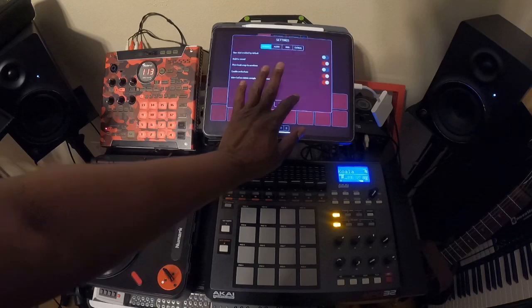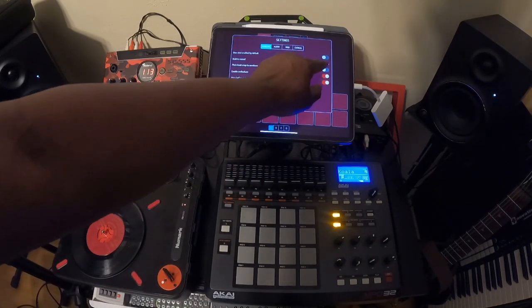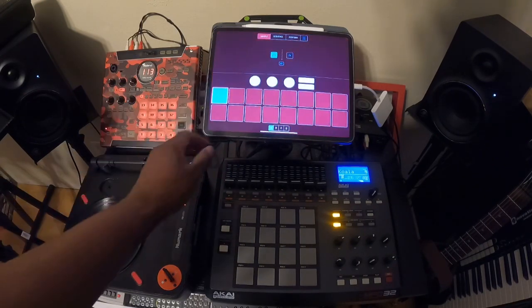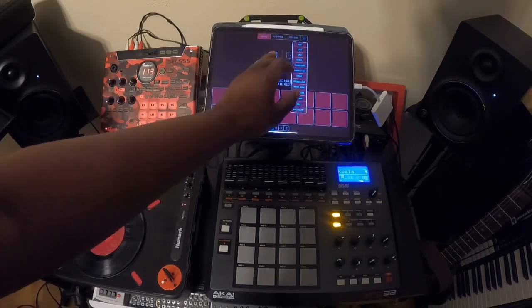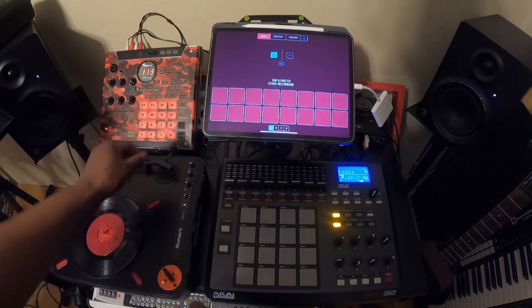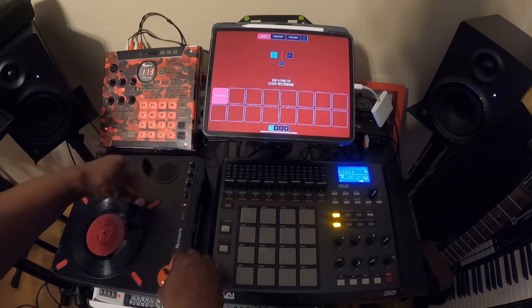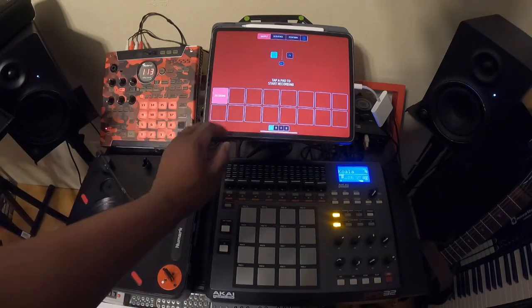Second, you want to check your settings. By default, the record is set to hold to record, meaning that as long as you hold down the button, it's going to record. I like to have it hands-free so I can just hit the button and it's going to be in record mode. So I would set that to off, which is grayed out. So when I cue up my record, I can hit the record button and it's in record mode, and I can select where I want to record on the vinyl record, and then turn it off and it's still recording.